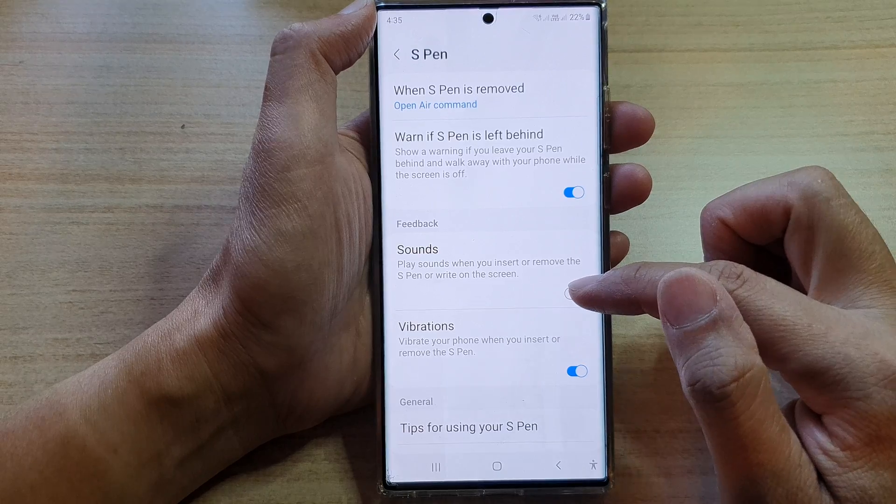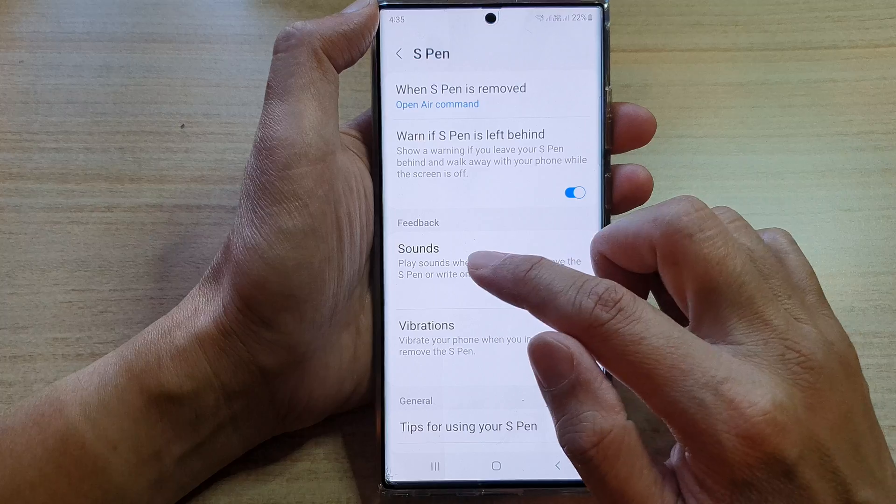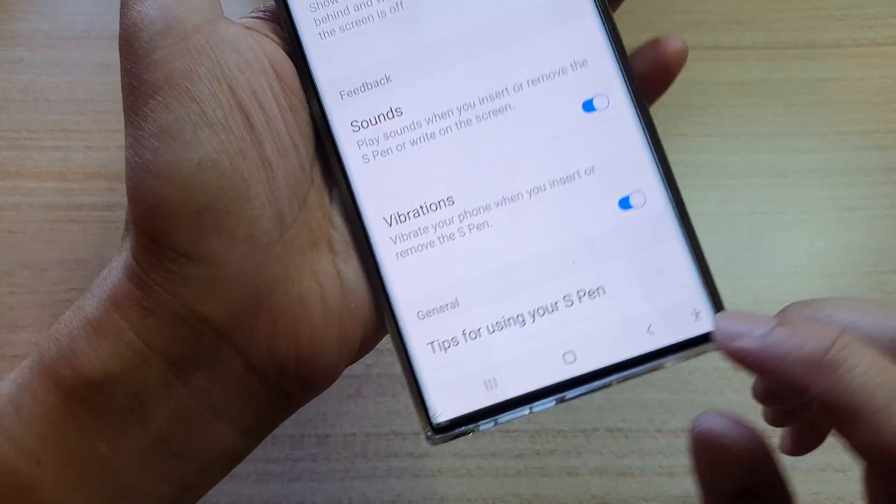In here, tap on the toggle button to switch it off, or tap on the toggle button to turn it on. Once this is turned on, it can play sounds when you insert or remove the S Pen or write on the screen.